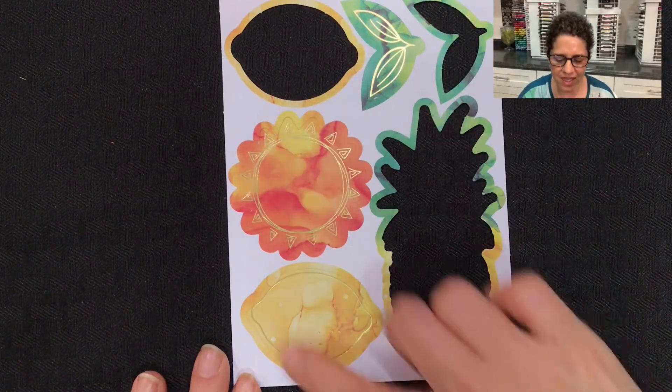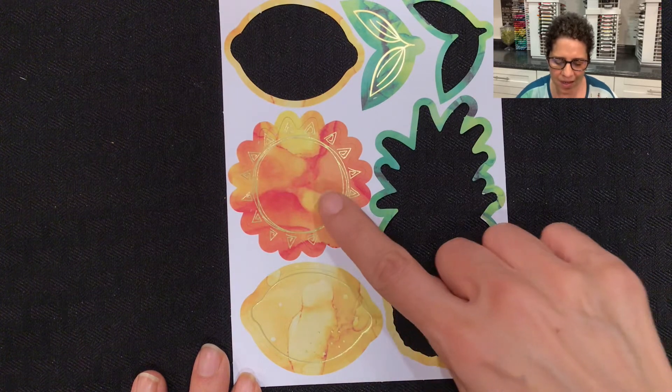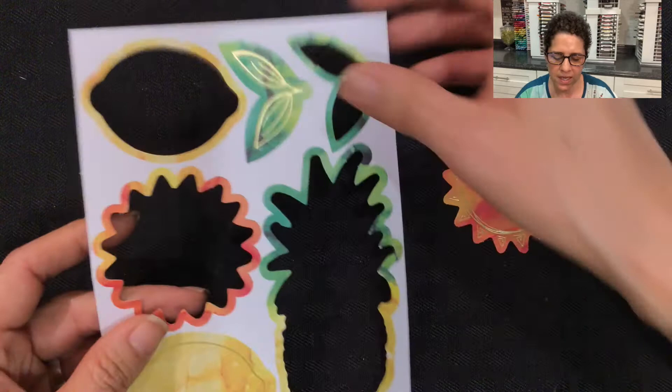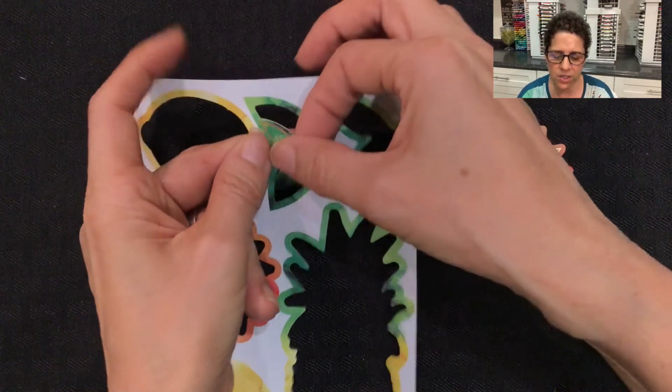I'm going to show you first the sheet that came in the Paper Pumpkin Kit. I'm going to use this sun image here, as well as the leaf image here for this card.